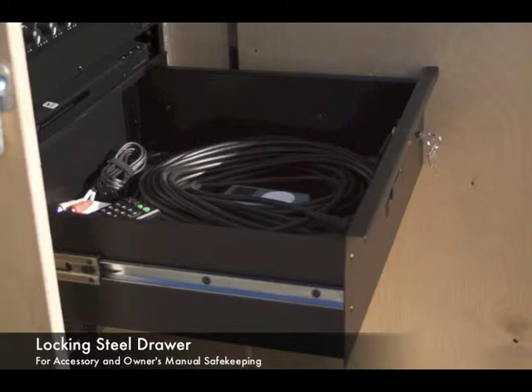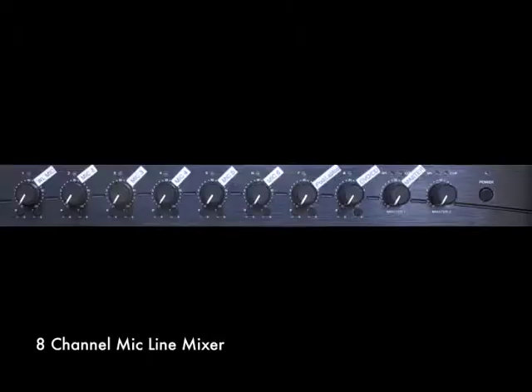Also in the control cabinet is a locking steel drawer. It has plenty of room to store your microphones, remote controls, CDs, patch cables, and owner's manuals. The heart of the system is the mixer and patch panel.